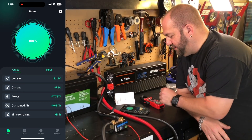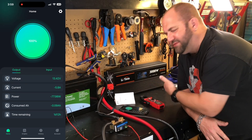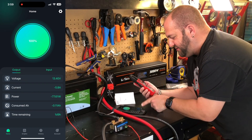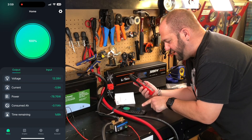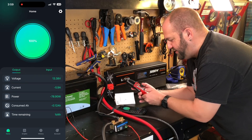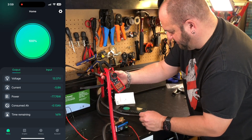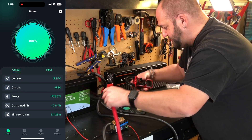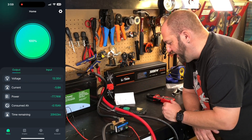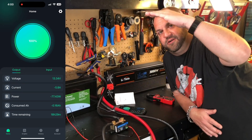I turned off the soldering iron and plugged in a lamp with five LED lights. We're pulling 5.9 amps. The soldering iron was switching on and off so I wanted a more consistent readout. With this lamp on you can see we can go for about a day and seven or eight hours pulling 5.8 amps. I hooked this up to my meter — it says about 6 amps, so pretty darn accurate. We've pulled 0.14 amp hours so far and can go for 20 hours — pretty sweet.